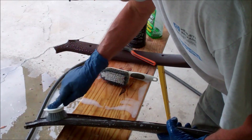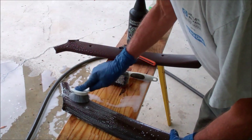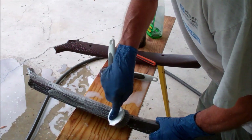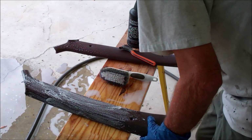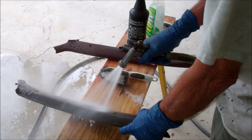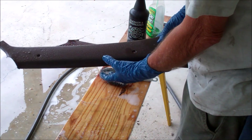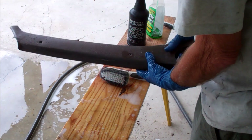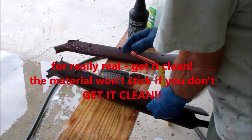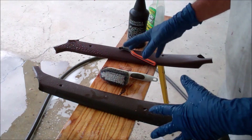Whether this extra step is really necessary or not, I don't know. But I've learned my lesson on my early couple of pieces — if you don't get it really clean, it won't stick. So I go that extra step or two to get this done. Clean it all off, get it dry. Clean, clean, clean. Make sure it's clean. It will not stick if it's not clean. Simple as that. That's a lesson I've learned from my own hands-on experience.